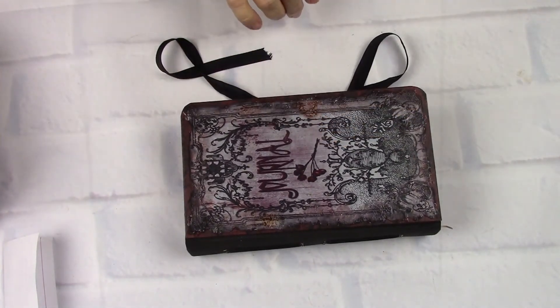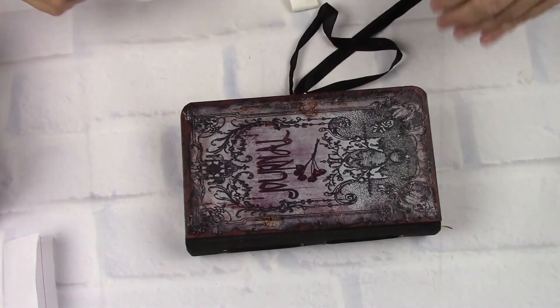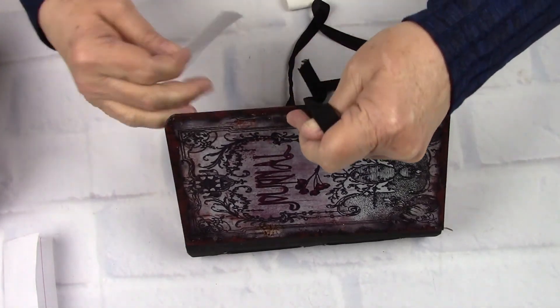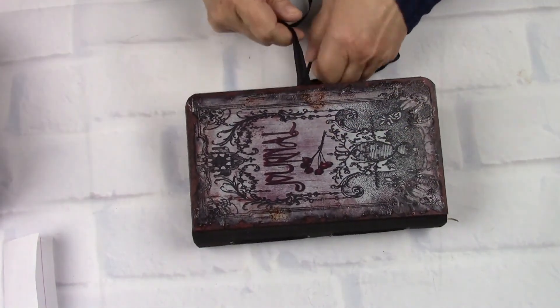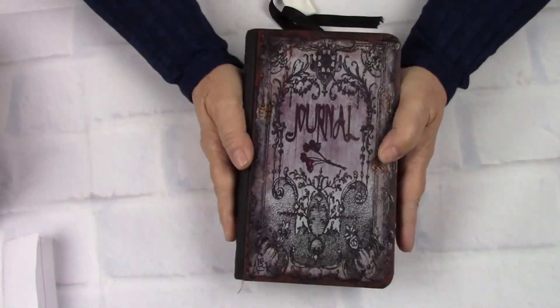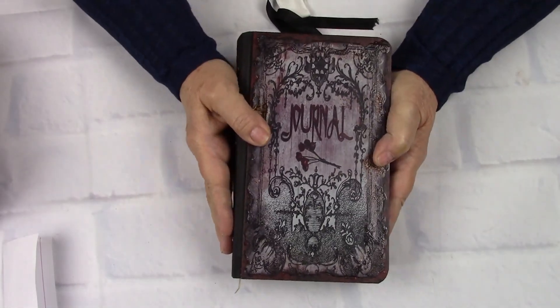If you like it, let me know down below, and let me know what you think about Morticia. She will be on my Etsy site for you to look at, with 10 more pages, sometimes this afternoon. I hope that you liked her — I really had fun making her. Thanks for watching. Bye-bye.